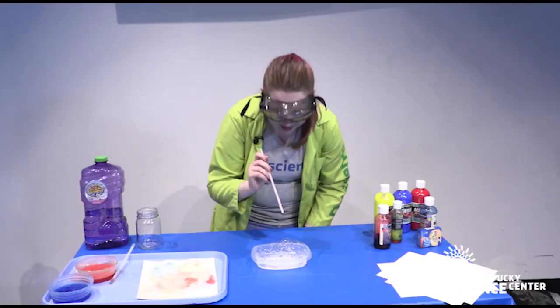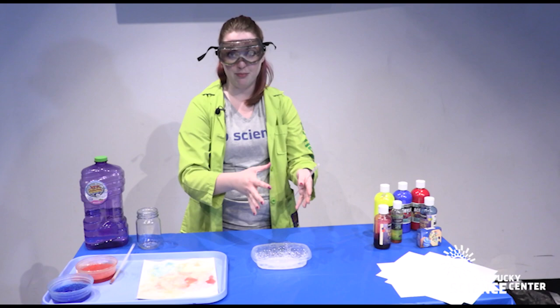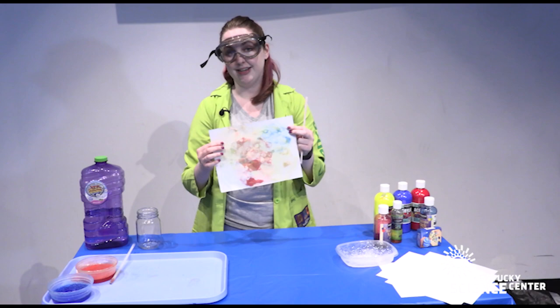All right, we're going to move on. The next activity is a spin-off of this. Instead of having a three-dimensional temporary sculpture, we're going to make some bubble paintings.